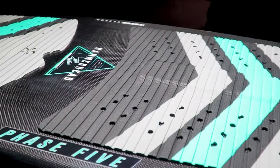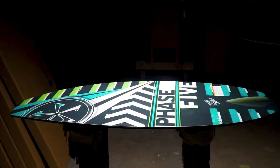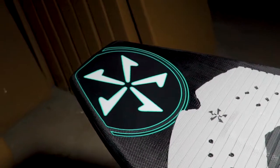The Hammerhead is the King of Revert. Starting with a square nose and ending with a square tail, this board doesn't care which end is in front. The squared nose allows it to stay stable and fast when riding Revert.